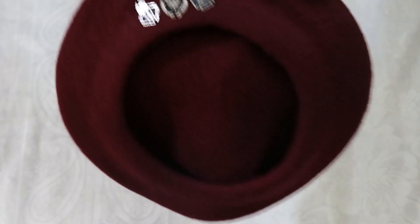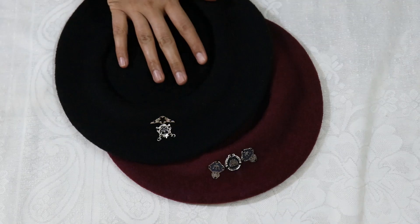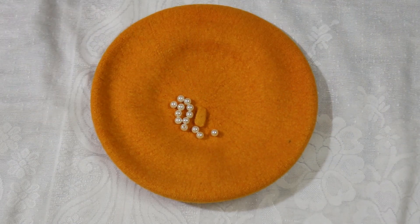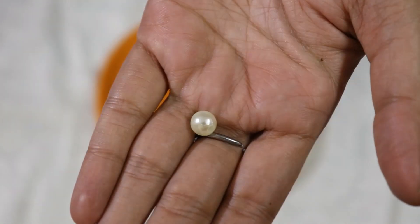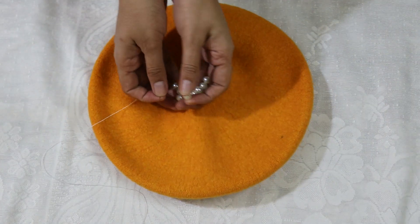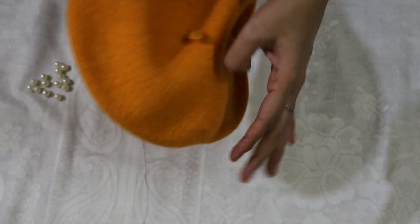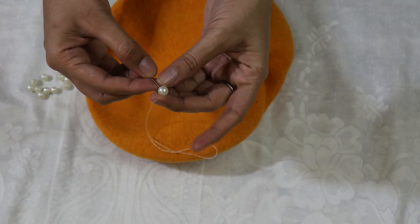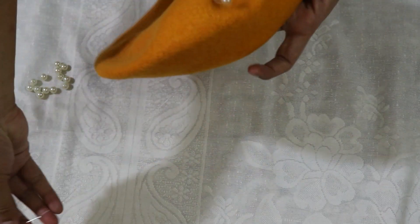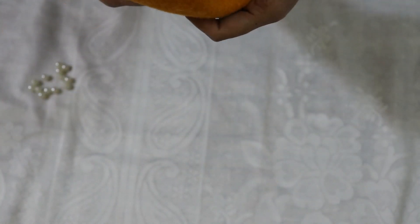Now I have the yellow one, which I will design with a pearl. We will take a pearl and a sewing needle. This pearl is very easy to work with — there is a hole in the middle, so the needle will go through and we will take it into the cap. We will start from the bottom and take the needle up through wherever you want to place the pearl.